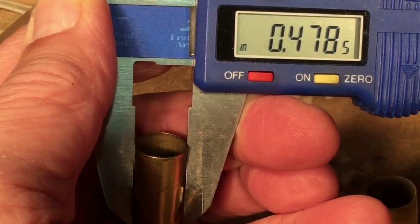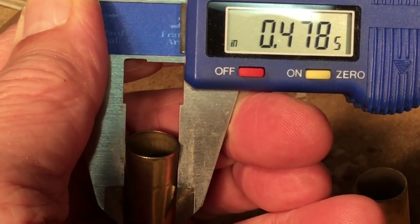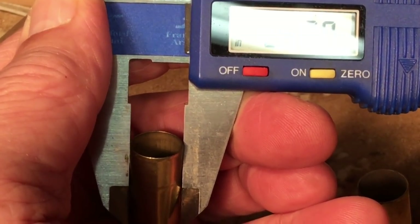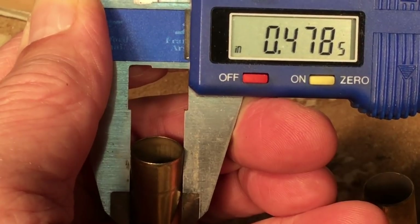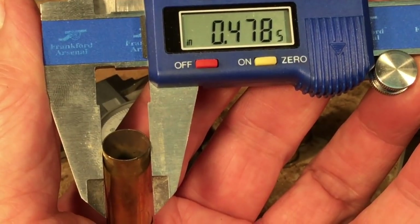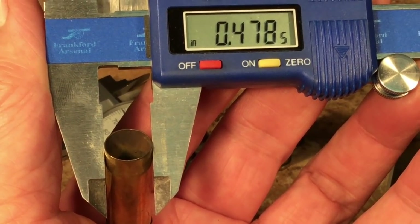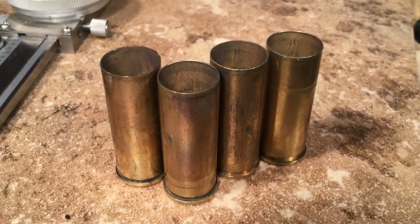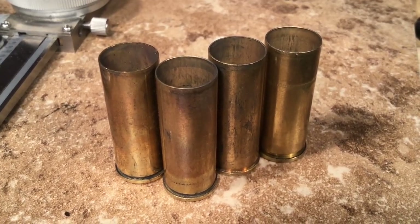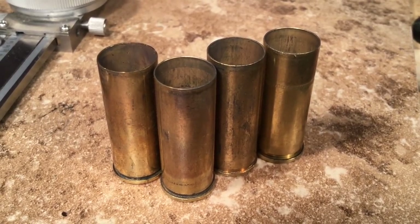Could it be that the GFL brass is just more blown out than the other brands? So I measured the outside dimensions. Here's a Winchester case — you can tell by the cannelure — and the biggest dimension is 0.4785". Lo and behold, the GFL case's biggest dimension is also 0.4785". No difference in outside dimensions across the other brands either — nothing that could explain the more difficult pressure needed to size the GFL.